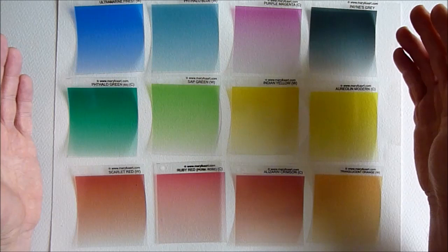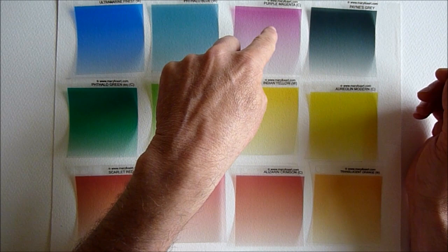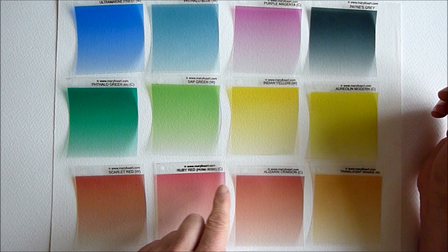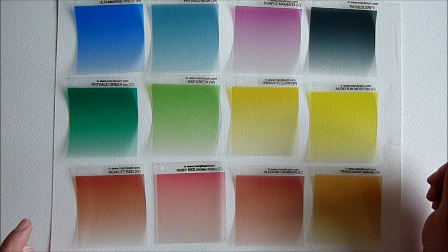The colours in the standard set are Ultramarine Blue, Phthalo Blue, Purple Magenta, Payne's Grey, Phthalo Green, Sap Green, Indian Yellow, Aureolin Yellow, Scarlet Red, Ruby Red (or Permanent Rose as it says in brackets), Alizarin Crimson, and Translucent Orange.